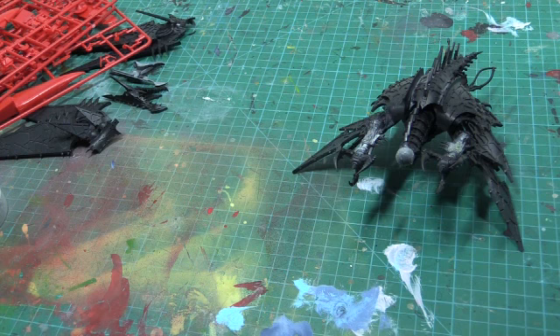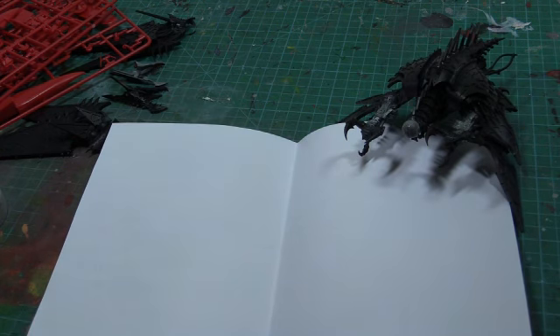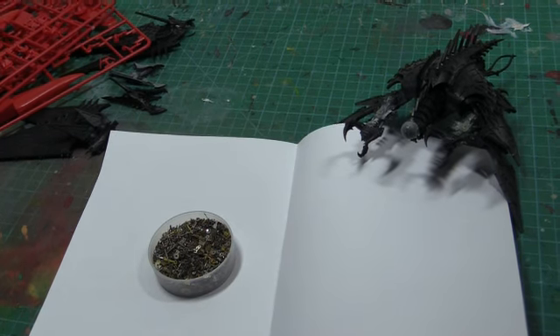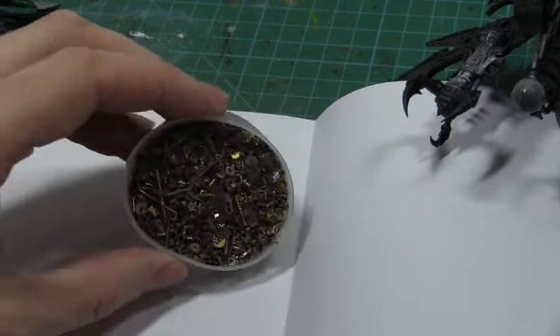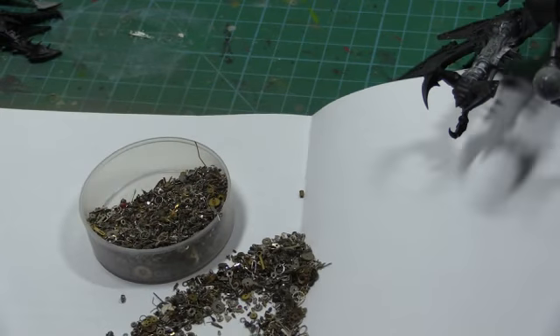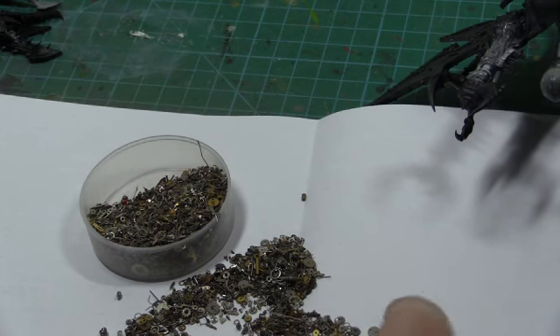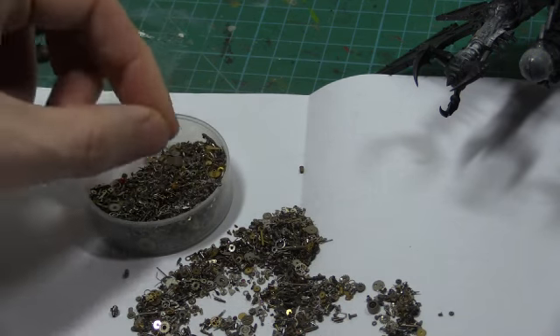The second thing I want to show you, which is a really cool thing to have in your arsenal and doesn't cost a lot of money, is one of these. It's a pot of — believe it or not — watch parts. You can buy them on eBay already disassembled, so I haven't spent hours pulling watches apart. These are tiny, tiny cogs. You buy them by the weight — this is a 60 gram pot, probably cost like five pounds. But within there are tiny little nuts and bolts, really fine little details.